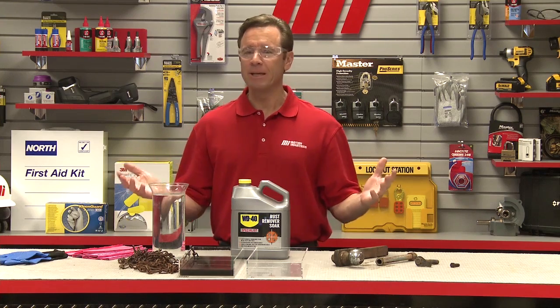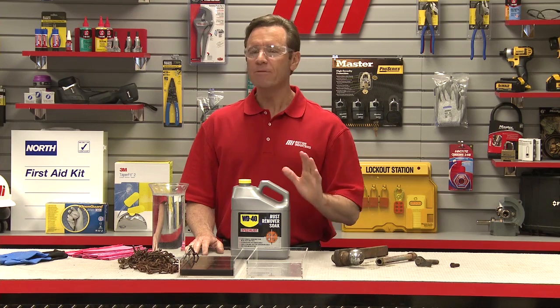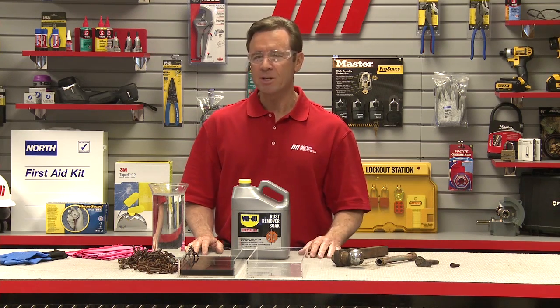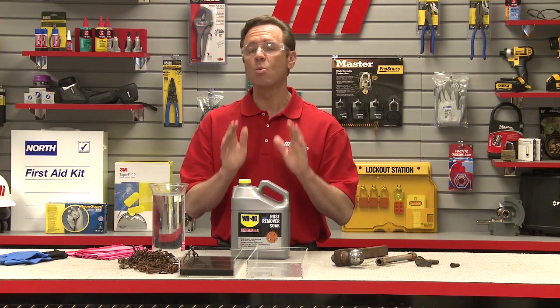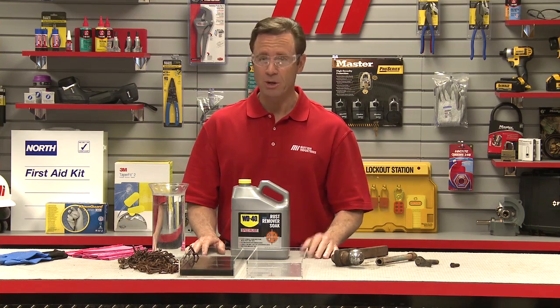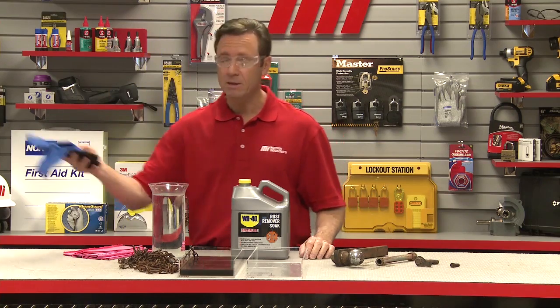Now inevitably your metal products in your plant are going to accumulate rust at some point, but you can avoid the cost of replacing these parts if you have the WD-40 specialist rust remover soak, which will fully remove the rust from your metal products. Now this is a water-based formula and will not harm your skin or any surrounding parts, paint, or trim that is not affected by rust, so I'm not going to be wearing my gloves today.